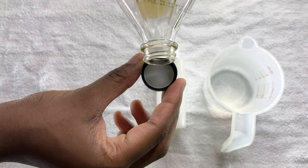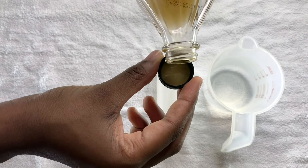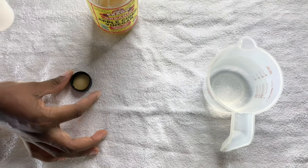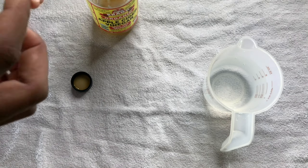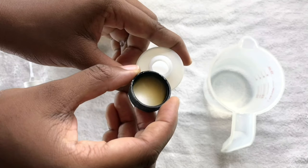So now I'm filling the cap with the ACV and I'm going to pour that into the spray bottle. I like how ACV can be used for a lot of things, and the fact that I can use it on my hair and see good changes — I decided to share that with you.